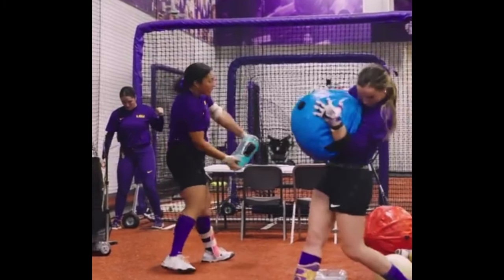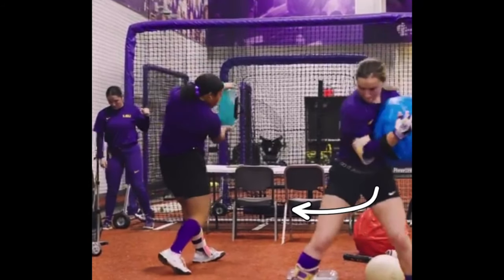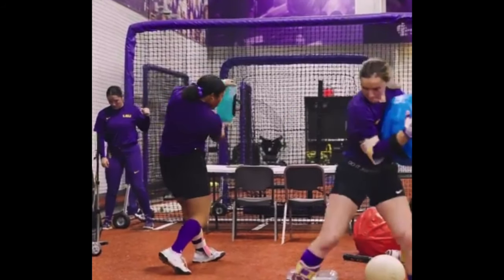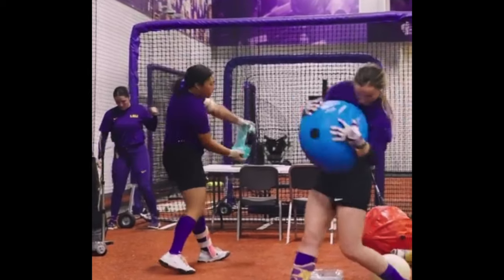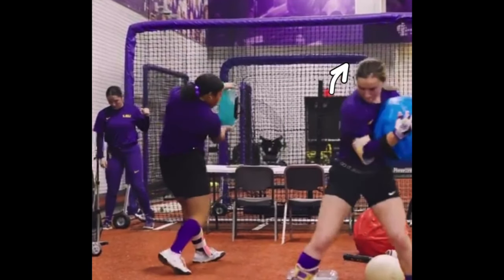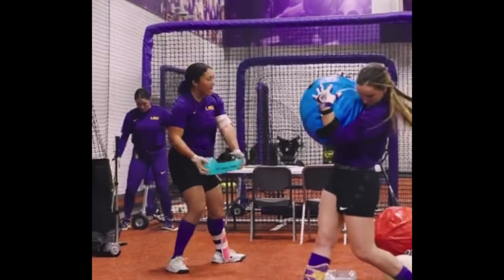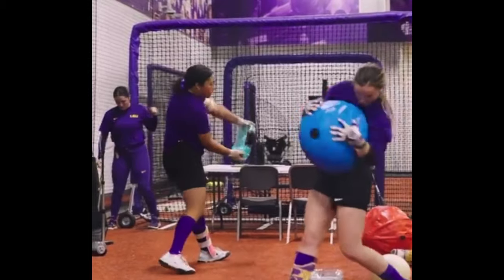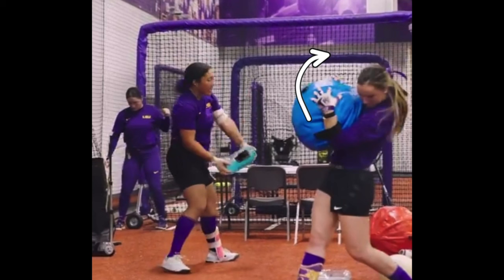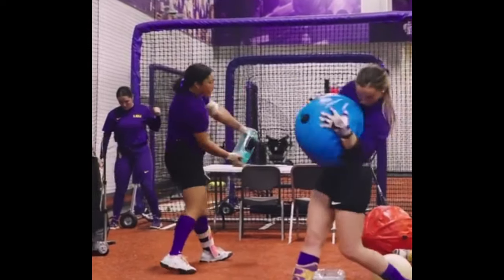Now we have another hitter on the other side with a different contraption — it looks like it's probably a water bag as well, but she's holding it differently. Her rear leg is starting to turn forward, but her upper body is working back. I don't know exactly what they're working on, but for me this is taking the arms out of it, working on letting the lower body turn, letting the upper body work back — not pulling off the ball, but working more north-south with the upper body. Staying in good posture, staying over the plate. Some people will talk about deceleration — being able to decelerate. You can see how they're sticking their finish and holding it. They're not pulling off. I think when you stay in good posture and work your upper body in the right manner, it allows you to decelerate better and stay on the ball.